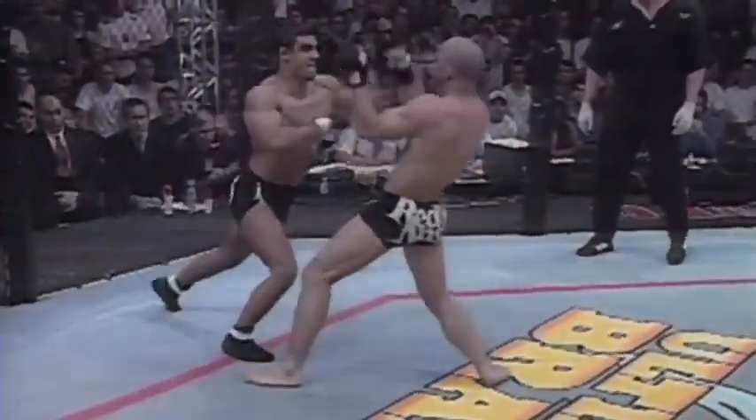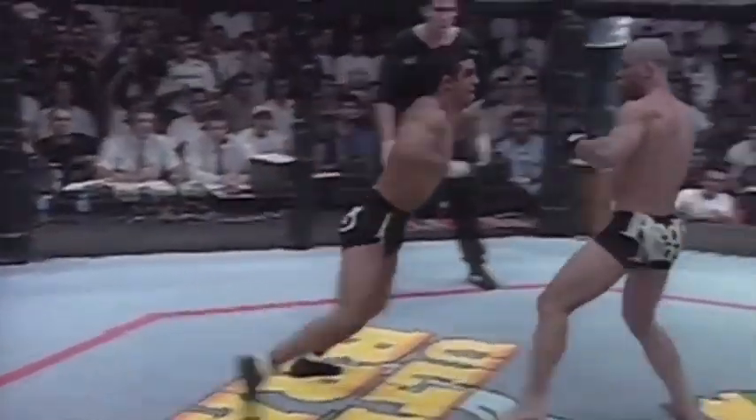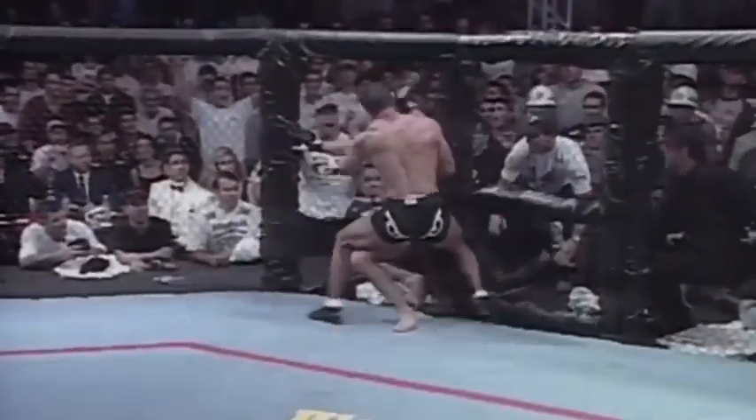He tore Belfort apart. The quickest, fastest hands in UFC history. A left, a right, a left, a right.